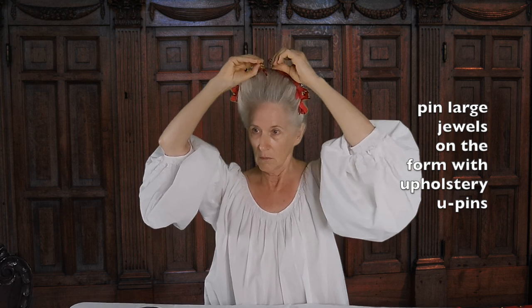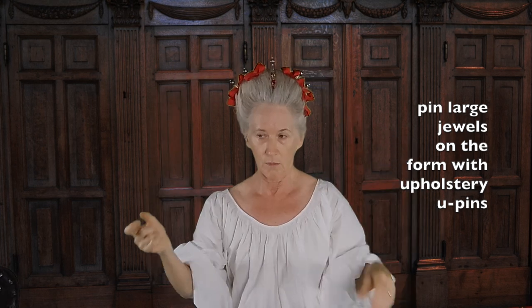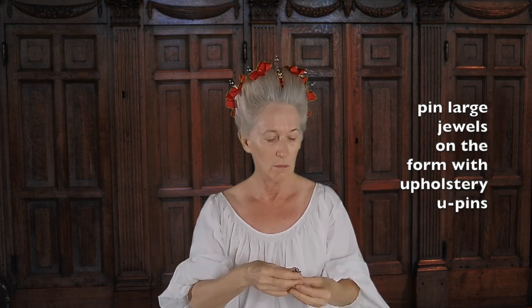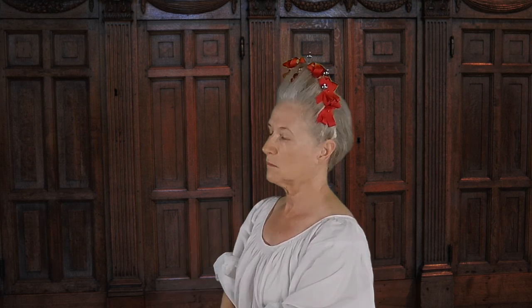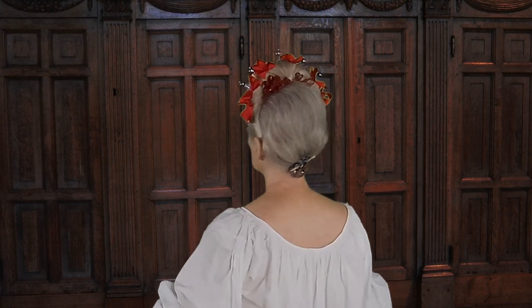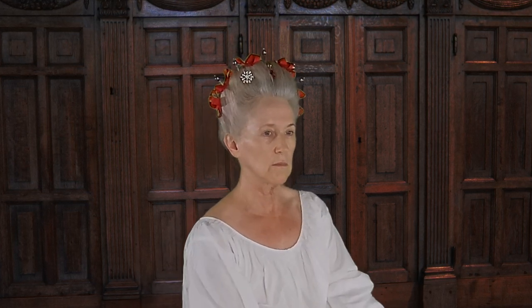I now attach my glittering brooches as the final touch. I shall be ready to attend upon Her Majesty the Queen.